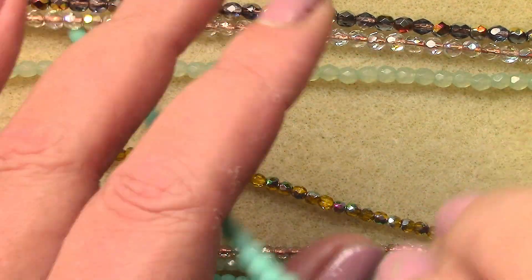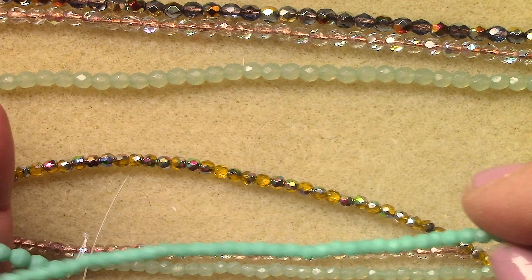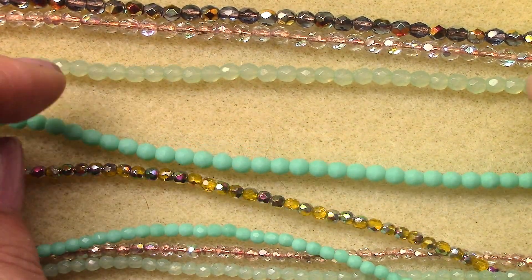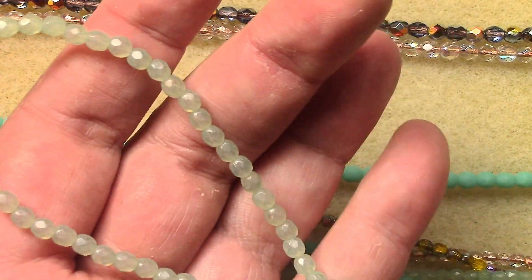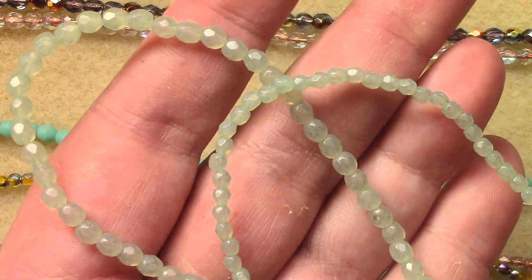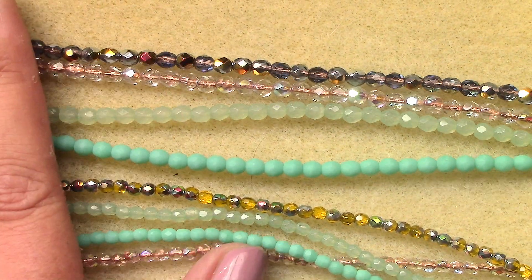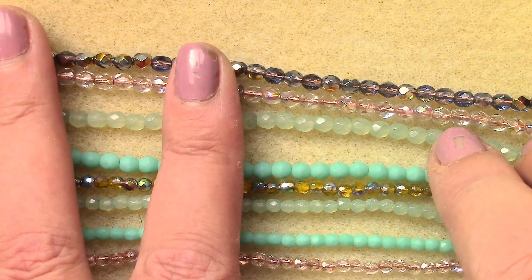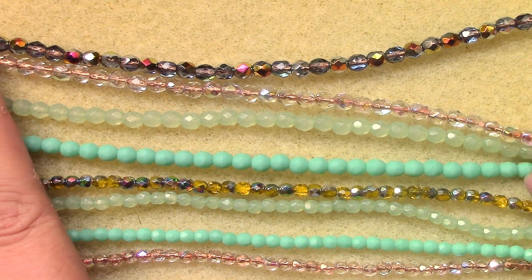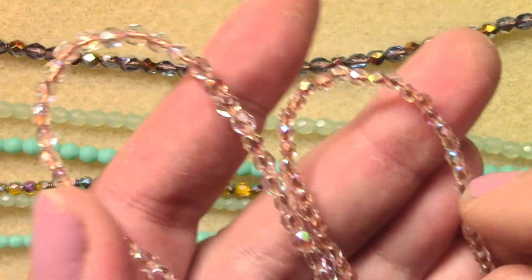Now the four mil matte turquoise — we got the three and four mil this month, so I absolutely love using them on the same project. Crystal sage lumi — we got the three and the four of that, good deal. It's a really pretty light color that goes well with all these others. Citrine and crystal copper lined AB as well — oh look, three sets so far, no wonder they all look so well together.